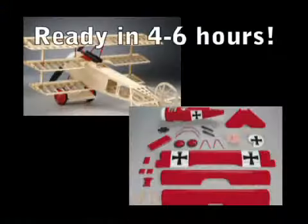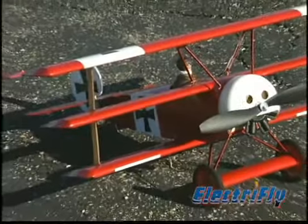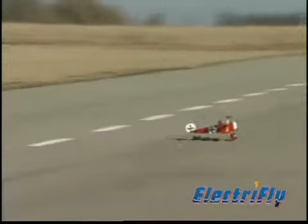To build a triplane like this from a kit might take you four to six weeks, but this ARF can be flight ready in just four to six hours. One big reason for that is that the cabanes and struts come factory finished and ready for easy installation.